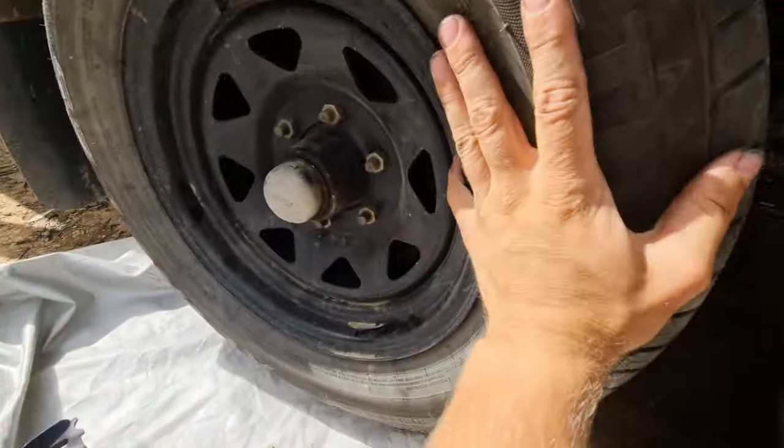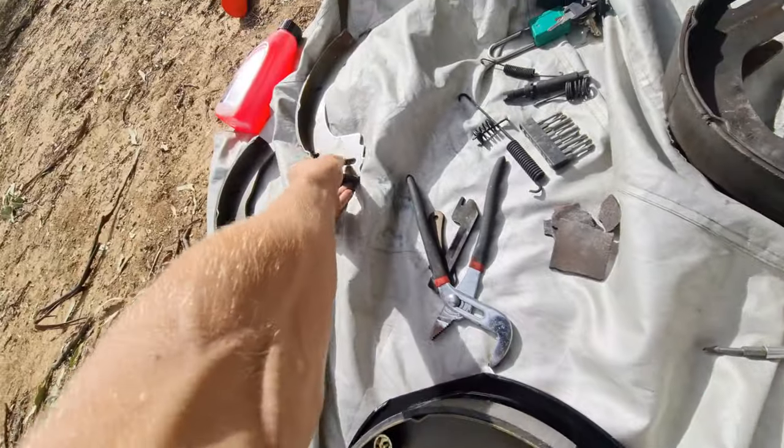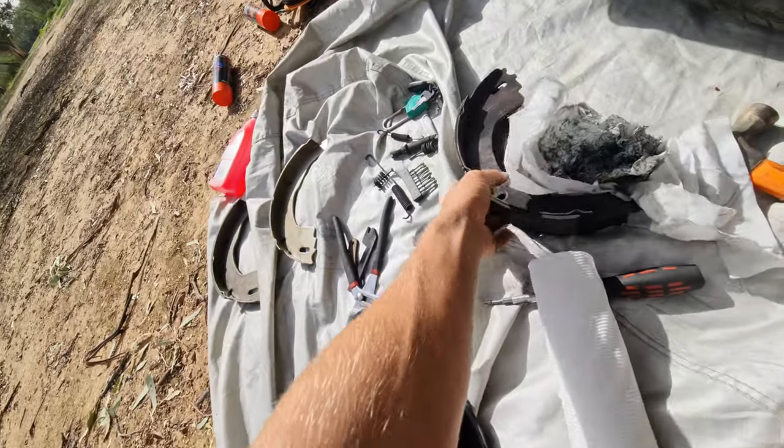Hey, what's up guys? I'm going to show you how to change the shoes on a caravan or trailer tire. So the shoes are these things right here — it's like the brake, pretty much brake pads. They just sit on the outsides like this. I'll show you how to get to it.